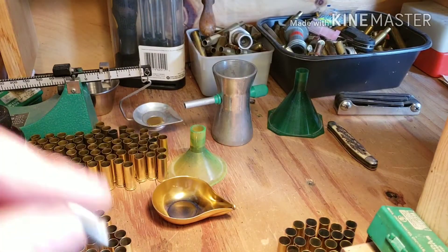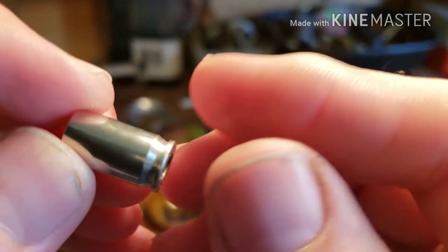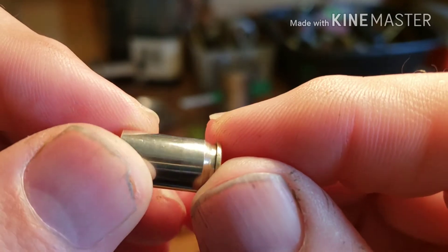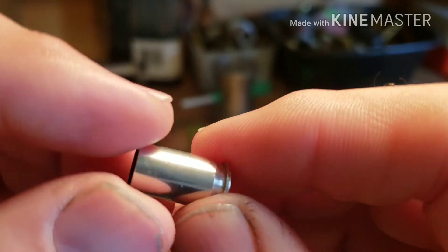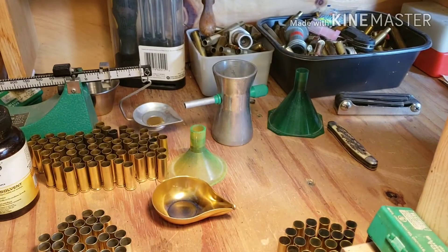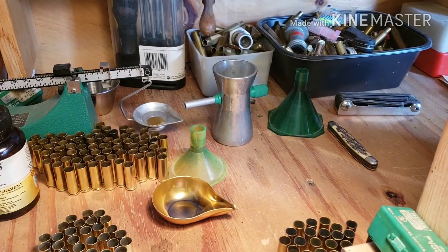That's an unsized one, and here's a sized one — see, that bulge is gone. But apparently that 380, that Pico, has a pretty good sized chamber on it. I didn't expect that out of that Pico.